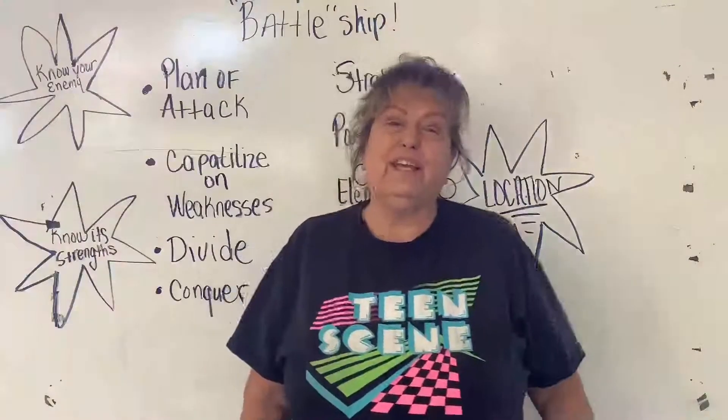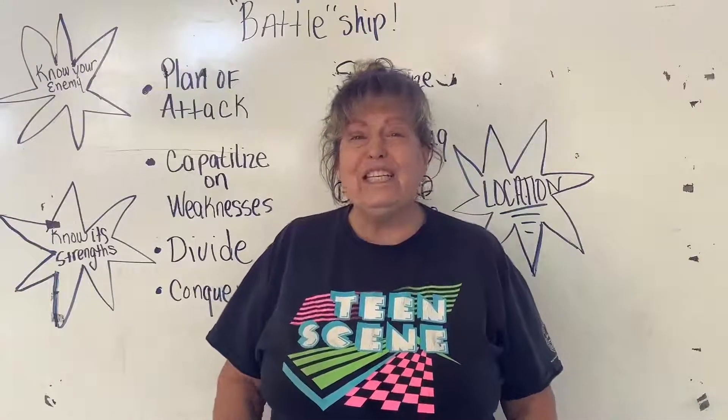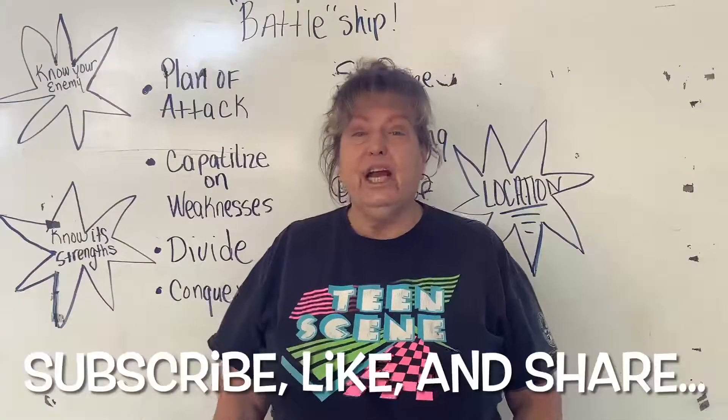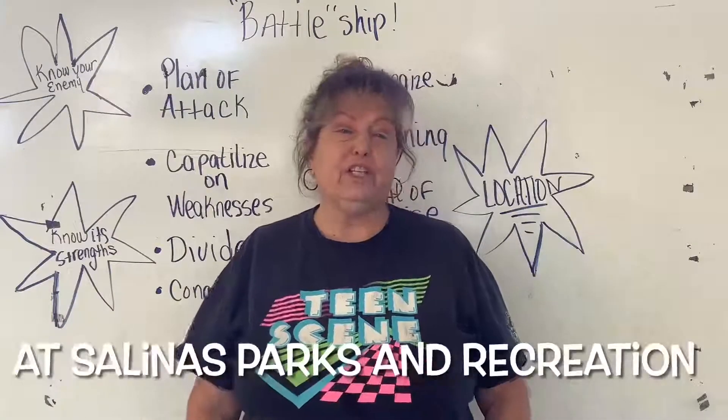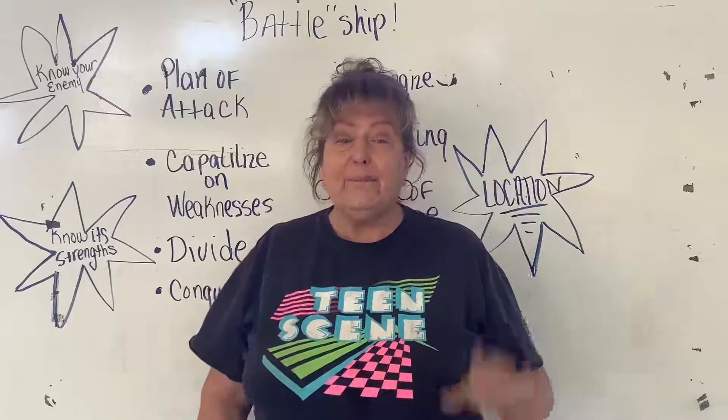Bye for now. Thank you for watching everyone — I had fun, I hope you did too. I hope you sink and destroy all of your opponent's fleets. Subscribe, like, and share at Salinas Parks and Recreation, Rec at Home Series, Linktree, and social media. Bye now.